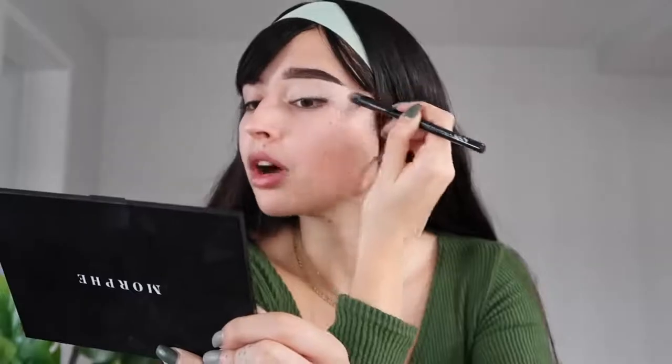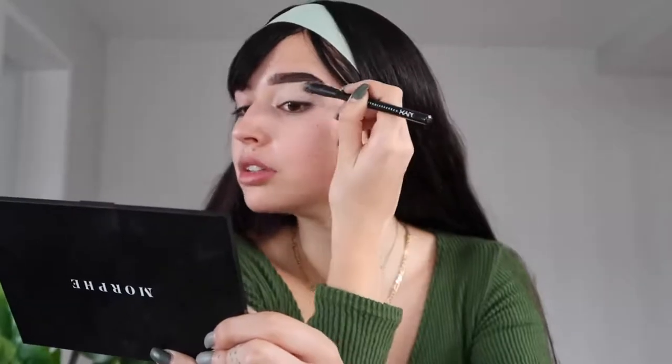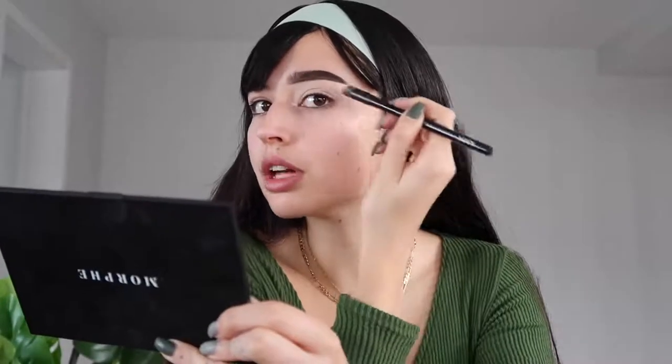Now you want to blend this with a brush, always dragging the product in this direction to create the shape you want. Both brows are snatched! Now we're going to do the eyes, and we'll use a little helper — tape. The tape is going to help us create the cat eye, the drag eye look. You want it like this, not too much up toward the brow — basically in the direction of the top of your ear.